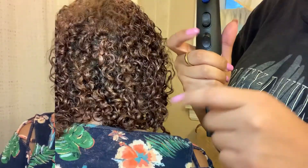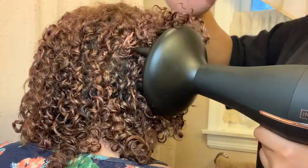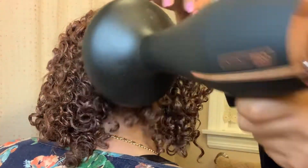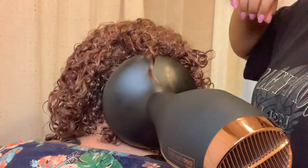We're back and my mom's hair is about 70 to 80 percent dry. We're going to use a diffuser to blow dry the rest of the way. You can already see it's starting to get some of that volume from diffusing — here's a quick sneak peek of how it's looking.